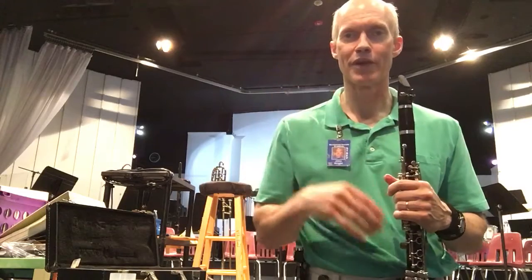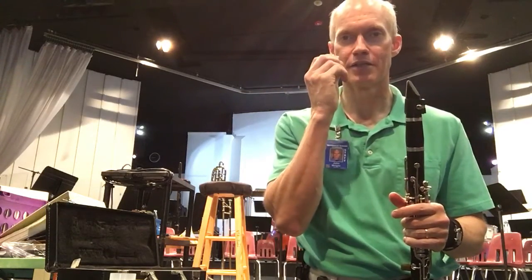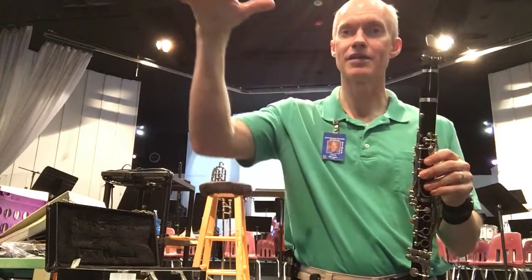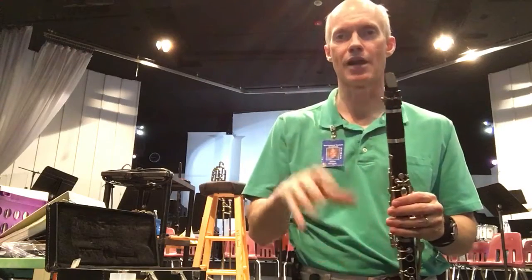You'll notice a little bit of vibrato I put on there. Basically, I take my jaw and move it just a fraction of an inch. I taper the vibrato in — I don't introduce it until toward the end of the note — and I taper off the note with it. You don't stop the note with your tongue abruptly.